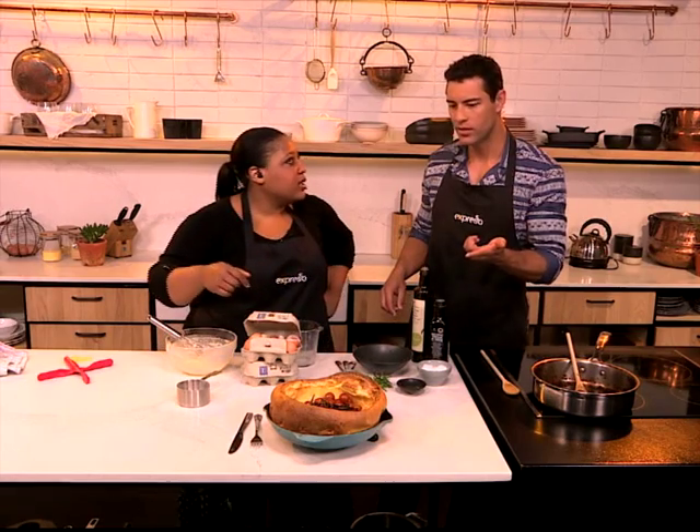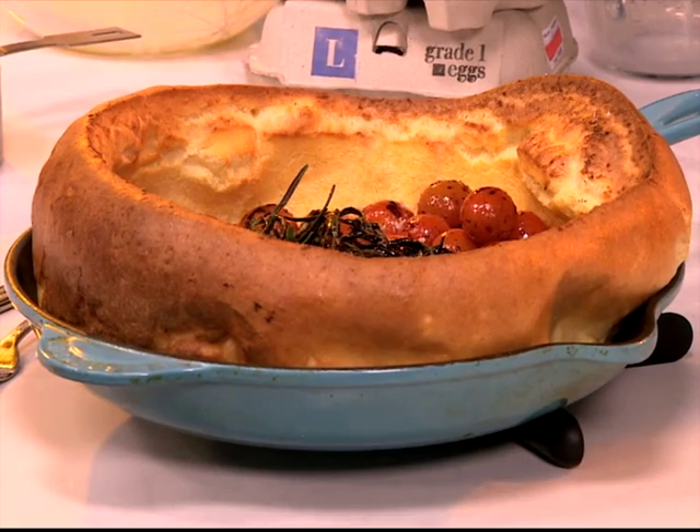You can alternatively do something sweet as well. You can do berries in the middle - maybe like a blueberry compote or something like that, or even just caramelised apples or something like that.